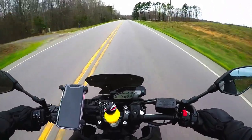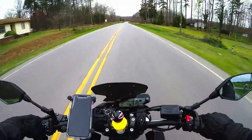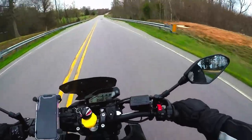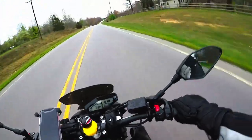This helmet is DOT and ECE certified, which is a plus. You would expect that from a top-of-the-line helmet from a reputable manufacturer, so it's no big surprise, but I thought I'd throw that out there.